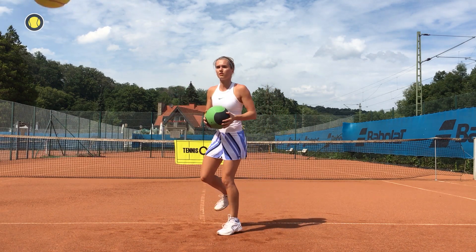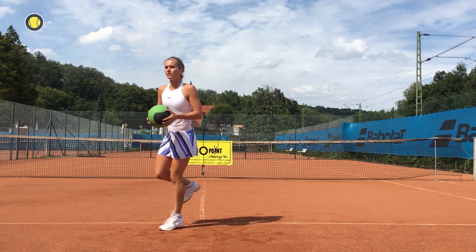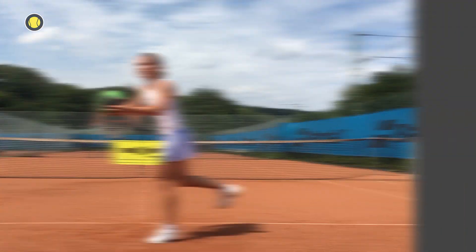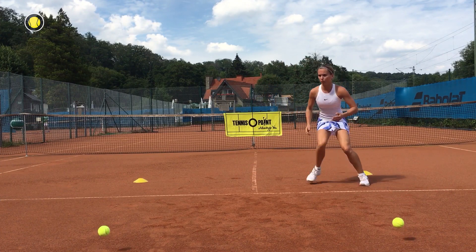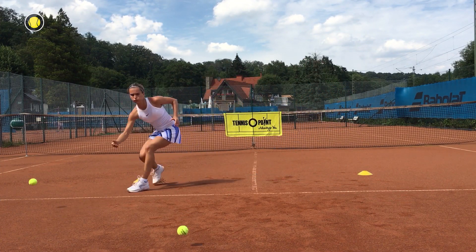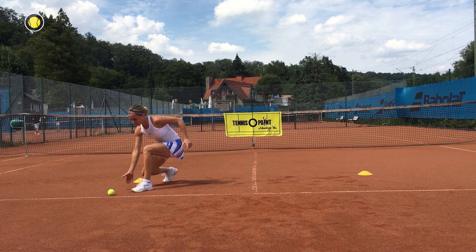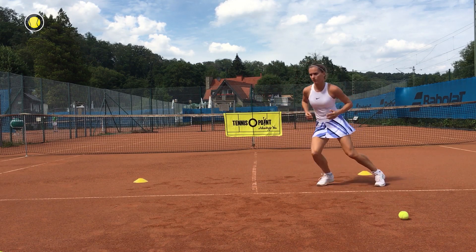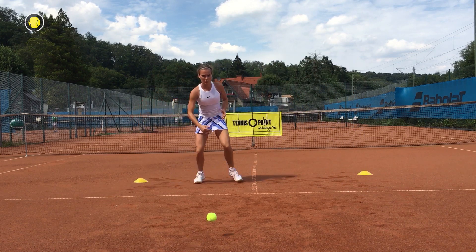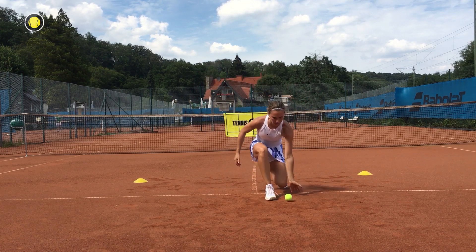Now we work on having explosive leg power and good stability on court. For the next exercise we are going to use tennis balls to strengthen our legs more. Your partner rolls balls to you and you roll the balls back by going down with your legs. Start slowly and then your partner can roll the balls faster. Concentrate on going down with your legs to strengthen them more.